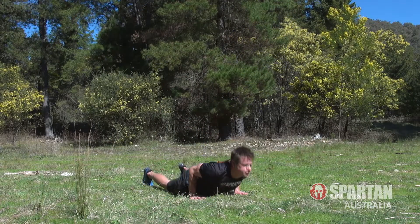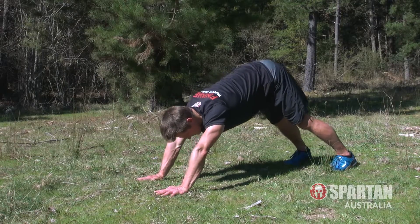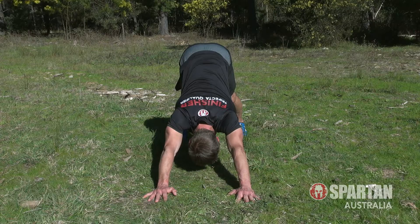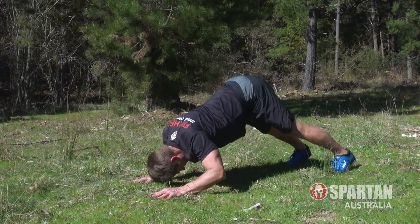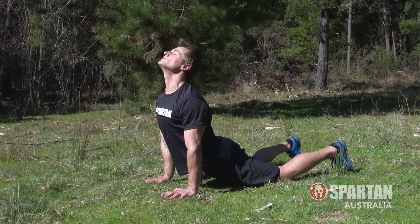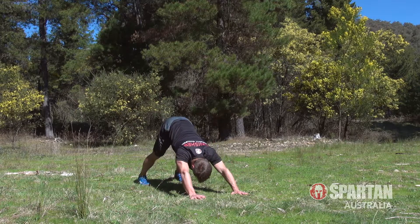Coming in fifth is the downward to upward dog, so start off in a push up position, then push back and straighten the legs, trying to push your heels down. Push your palms into the ground and flatten out your back. Next, scoop the body down low like you are going under a fence, arching the back and looking up to the sky for one rep. Pause, then push back again and continue for 10 more.